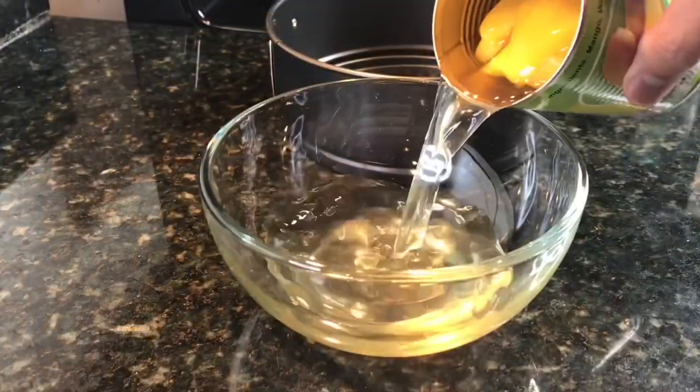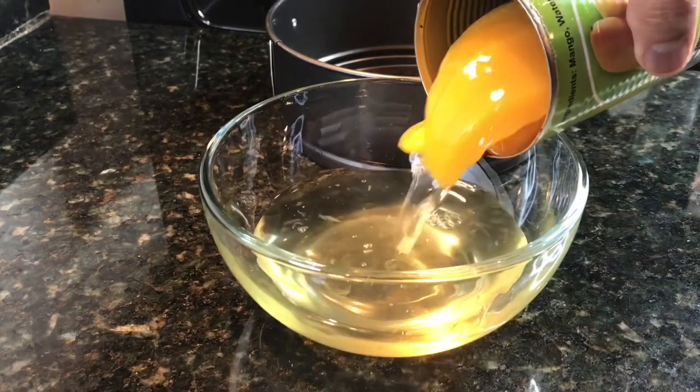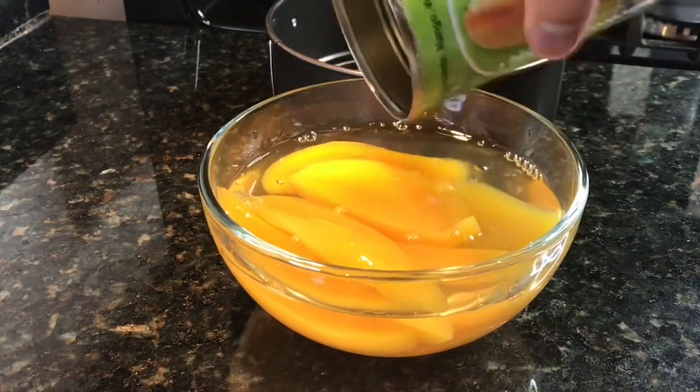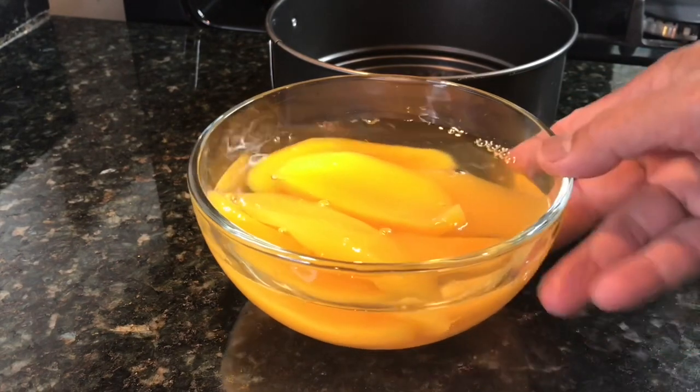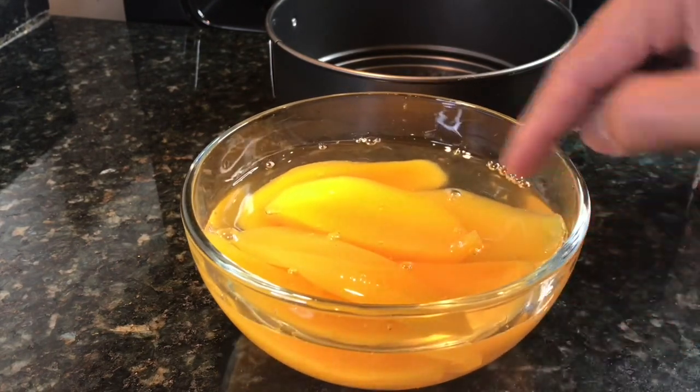We're using two cans of mango. The other one I slice into chunks. This one I am just leaving the way it is, and I am saving the syrup.